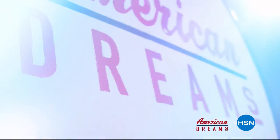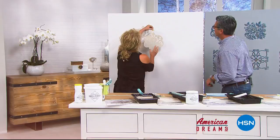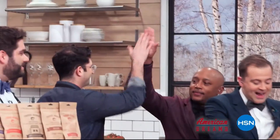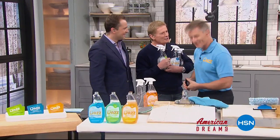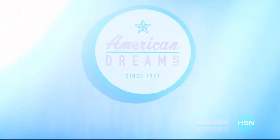I grew up always dreaming and wanting to create things — I see something and I see we can make it better. One day the light bulb went off: nobody has this, they're waiting for me to invent it. Next thing you know you're on HSN and the whole world's hearing about it — and it sold out. HSN celebrates the dreamers, inventors, and entrepreneurs who follow their hearts, helping American dreams come true.